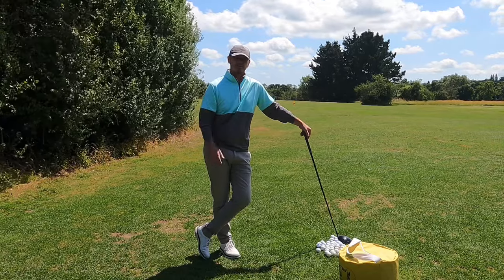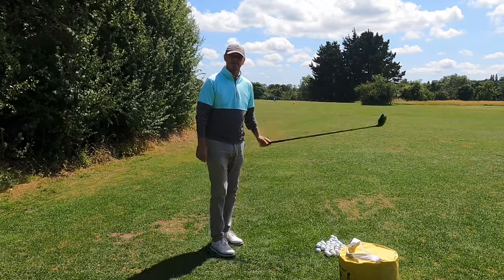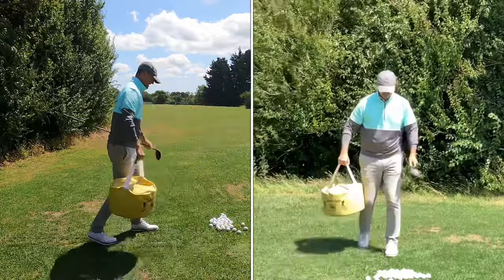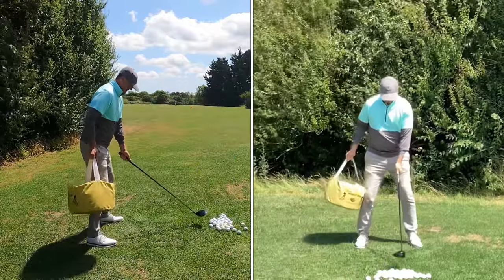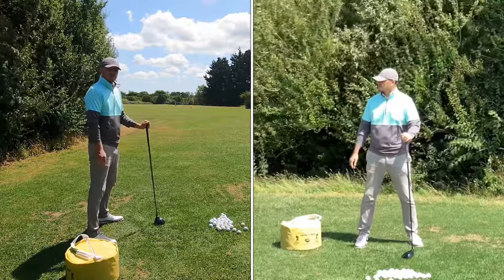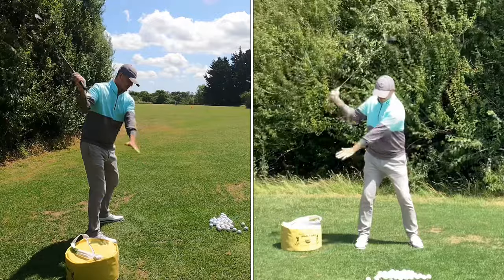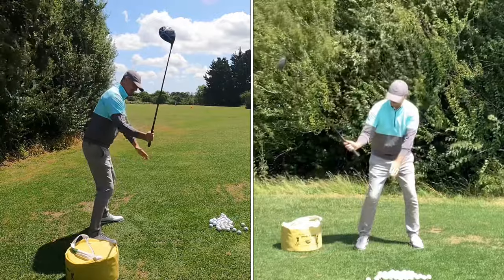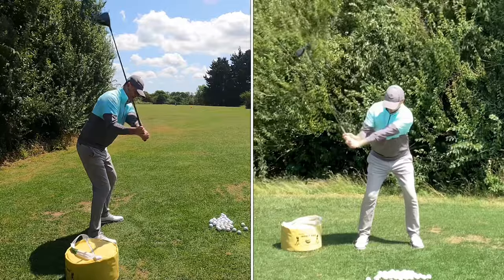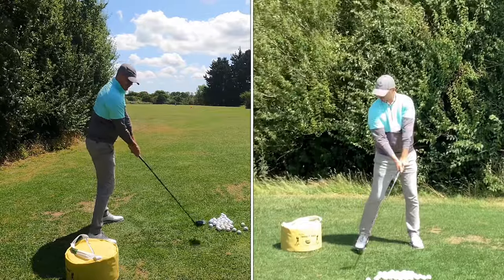This is a great feel especially if you want to attack the ball more from the inside, and this can be done with a driver and an iron. Firstly I'm going to show you with the driver. If you get an impact bag — obviously everyone hasn't got one, so you can use a cushion if you're at home. What you're trying to do is avoid the club getting high and outside the line on the downswing, because if you get high and on the outside, your sequence is wrong and you'll have to do some correction.